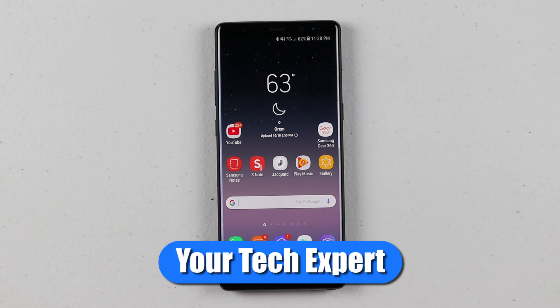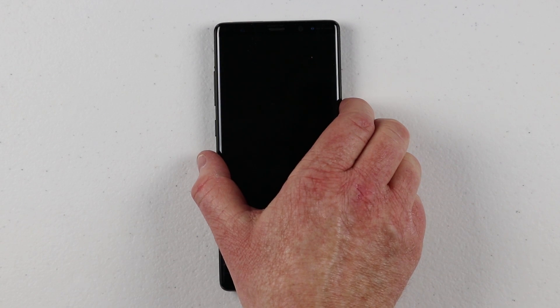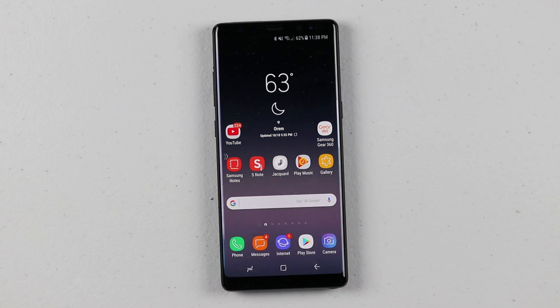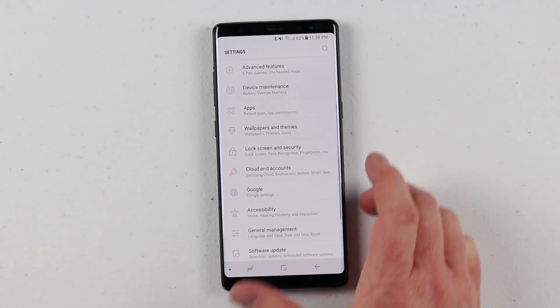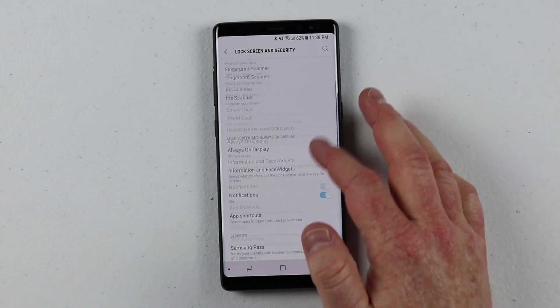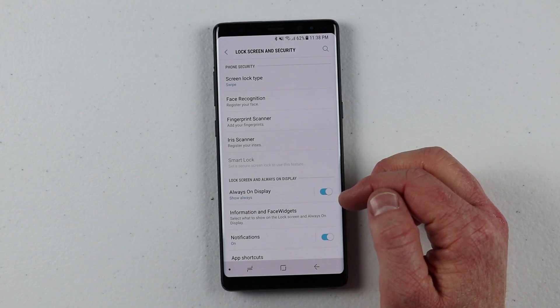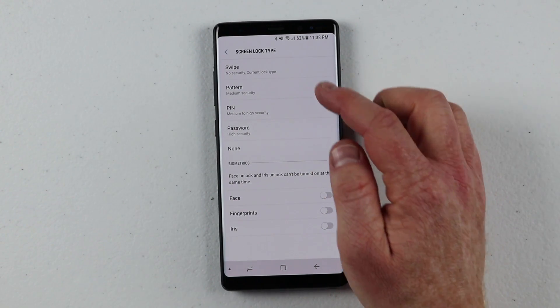In today's video, I'm going to show you how to add security to that screen. So this was the lock screen right here, and many people want to make sure that nobody else can get in their phone. The first thing we need to do is go into the phone settings, and right at the top you see lock screen and security. So right here are all the different security and lock screen settings, and we're going to focus on the top of these settings. Under screen lock type, you have the different options you can choose.